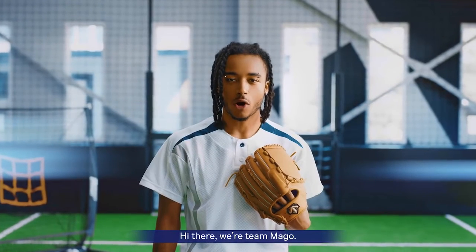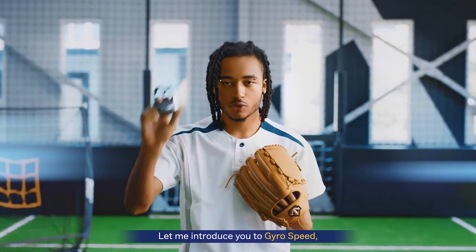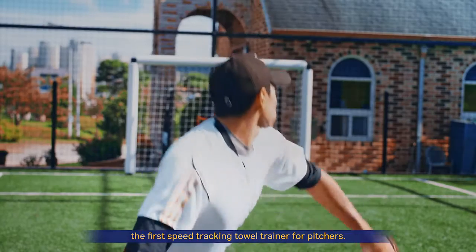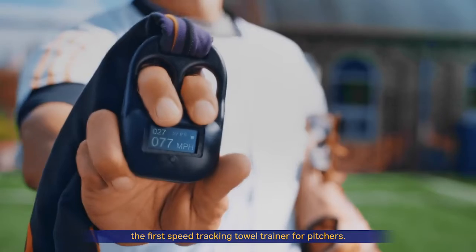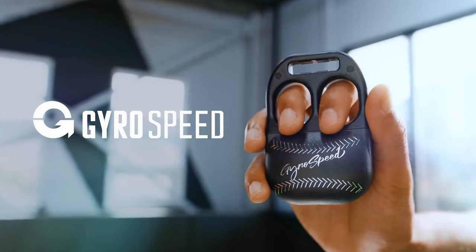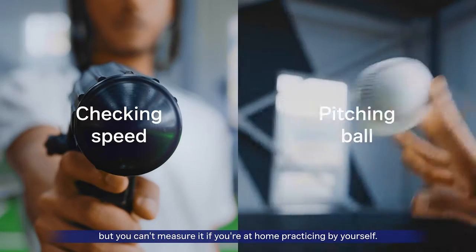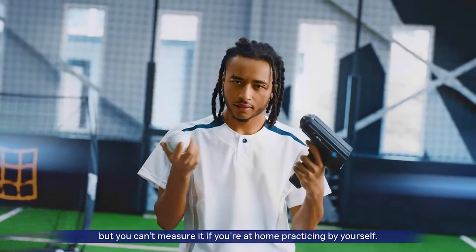Hey there, we are Team Mago. Let me introduce you to GyroSpeed, the first speed tracking towel trainer for pitchers. Speed is an important factor when it comes to pitching, but you can't measure it if you're at home practicing by yourself.